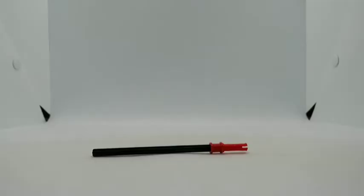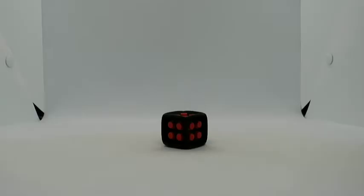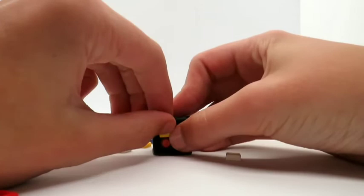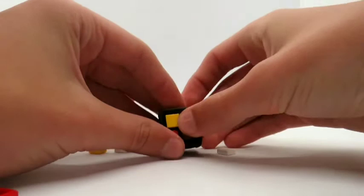You also get this empty die piece, as well as lots of coloured squares and rectangles for you to place on there. You can place them on just as you would place any LEGO piece — it's very simple to do that, and I will explain more about why you do that in a minute.